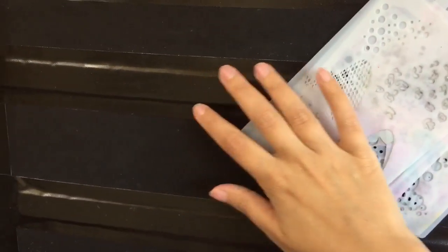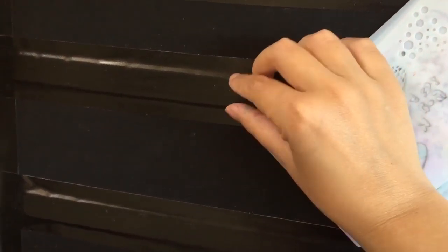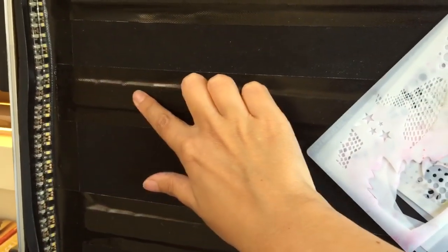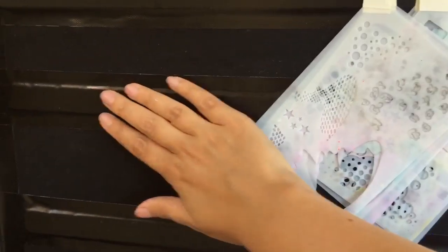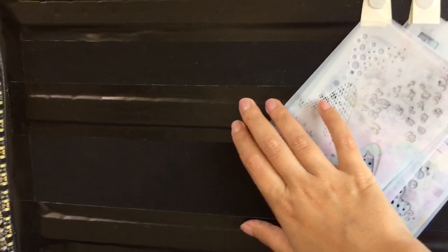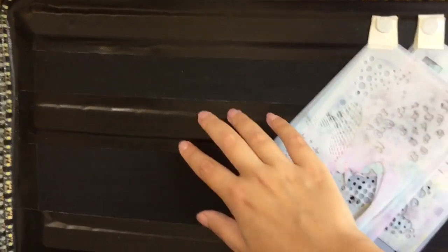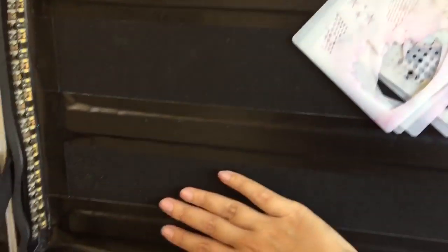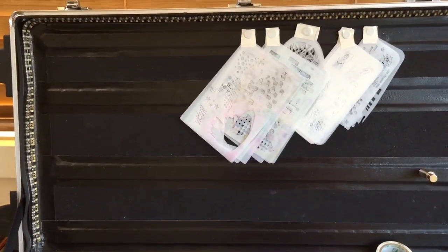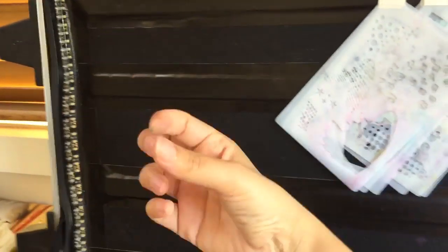I've also used these magnets for my stencils to keep them nice and neat. On the back of my case I've duct-taped thin strips of steel from Bunnings — about one to two millimeters thick, the kind used for shelving, about two bucks each. I've got four rows of them and they don't move at all.